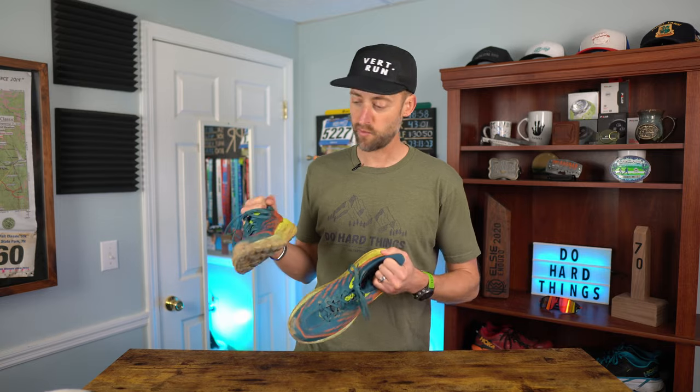The Hoka Speed Goat 5. It's a pretty darn amazing shoe, probably going to be the most popular shoe of 2022. Let's get into the full details of the full review.